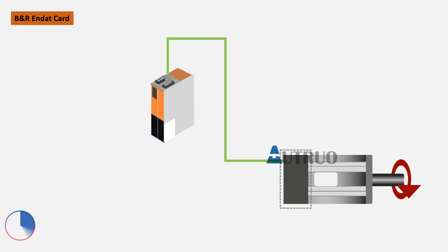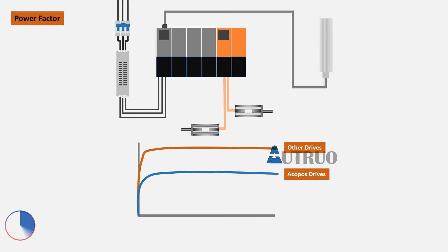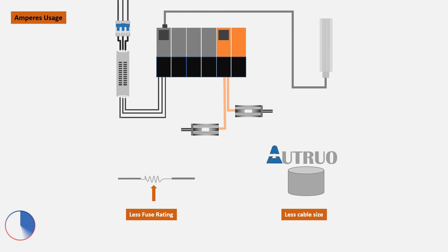Power Factor Correction: Conventional drive systems convert only half of the applied power from the mains into actual mechanical power. This means that only the effective power is taken from the power supply, which subsequently reduces the connected load. The current consumption of the machine is reduced by approximately a factor of two, resulting in smaller fuses and less wire cross-section area.